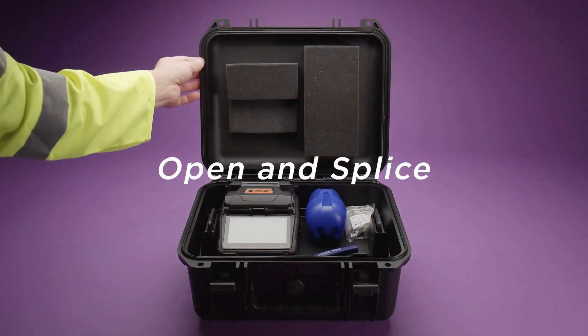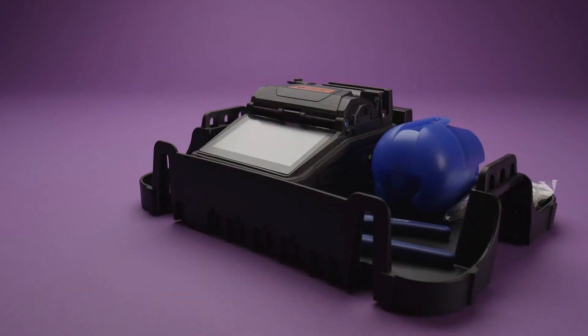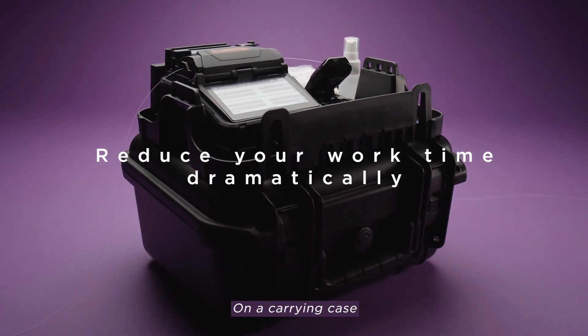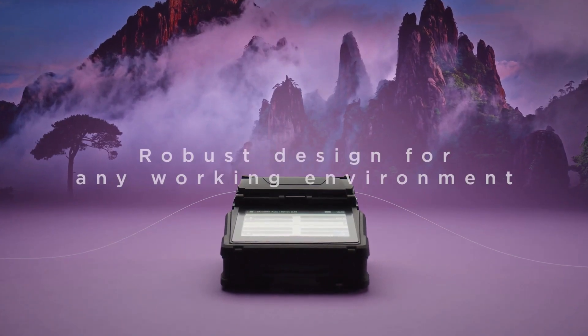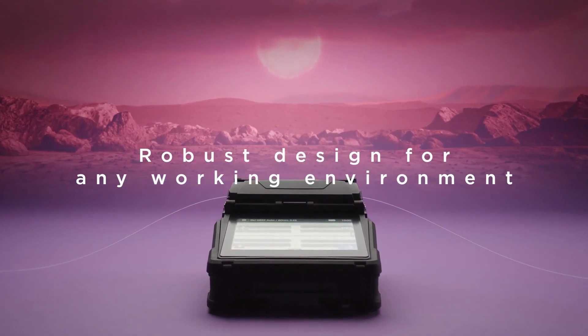Open and splice. Start working straight out of the case with the new ergonomic working tray. It will shorten time spent preparing and cleaning up. The robust design with the harshest of environments in mind will allow you to be consistent anywhere.